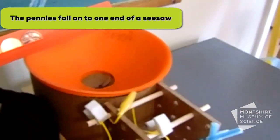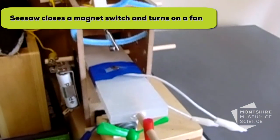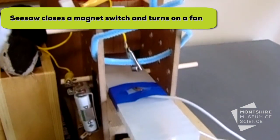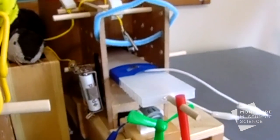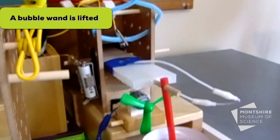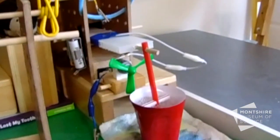The pennies go around and around and eventually fall into the center, which is the other end of another seesaw, which will lift up on this end until a magnet switch is closed, turning on a fan. As it's going up too, it will also lift a bubble wand out of the solution, and so our finale will be a bunch of bubbles moving across the room.